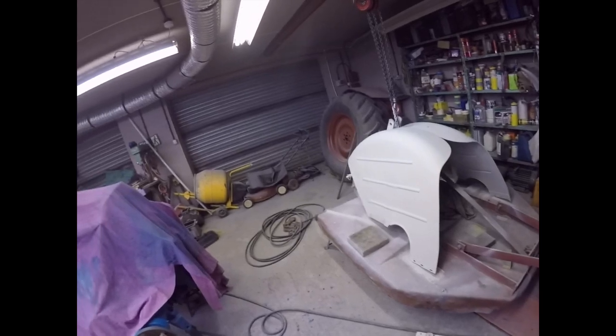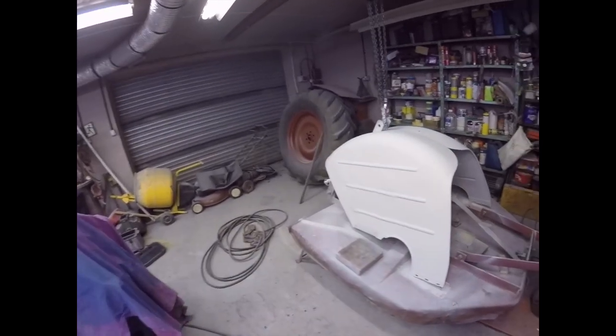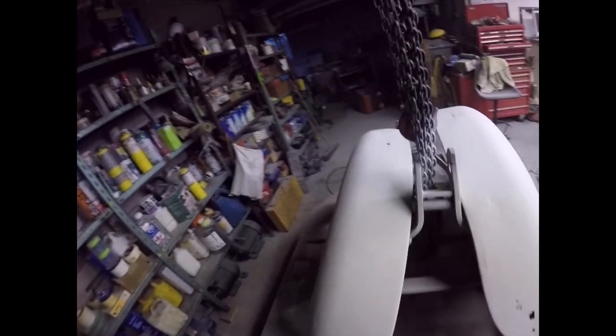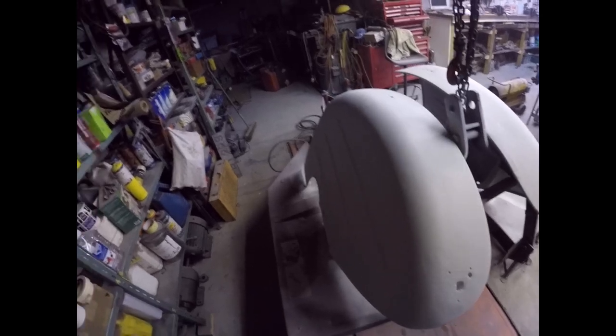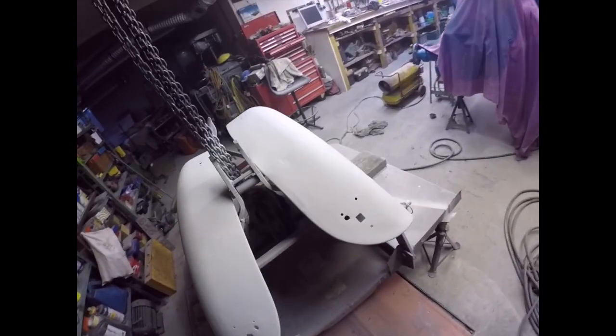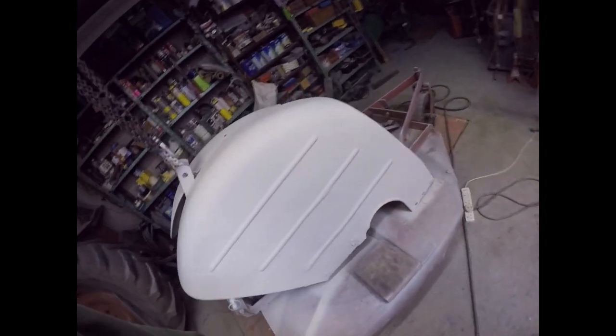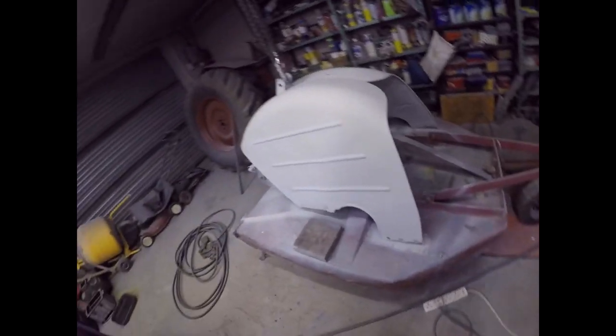Good afternoon folks, Wednesday, 4:30, and we've got wings in primer - or mudguards in primer, whatever you want to call them - and they look pretty damn good. You can't see that side because this light hasn't come back on. There's a bit of stoppering to do but not much, and I'm very pleased with the way they look.